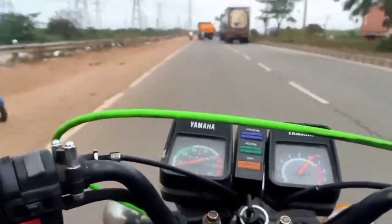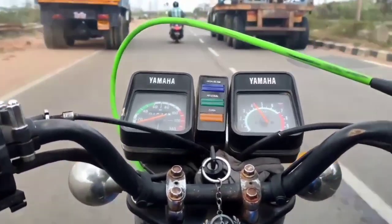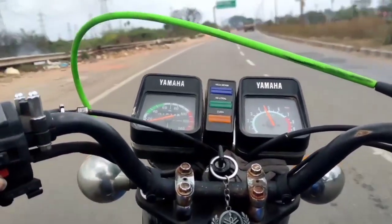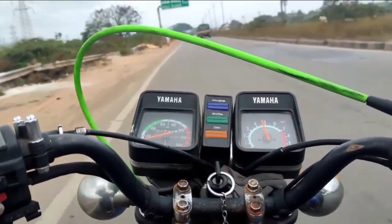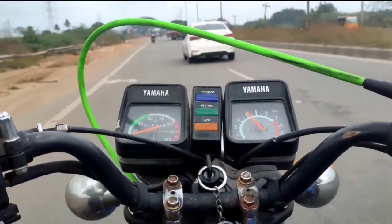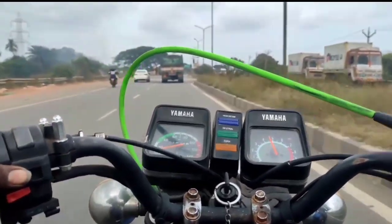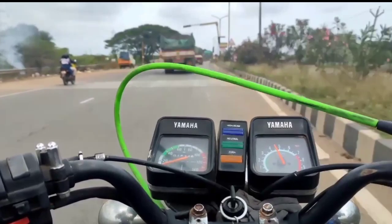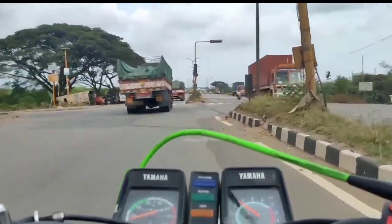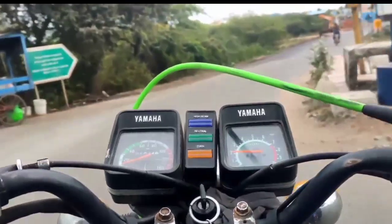You can also see that everything is being shown on the speedometer. You can see the speed and speed test. Please comment on this video. I will show you the same video. You can see the exact sound — the sound of the RX on the road.